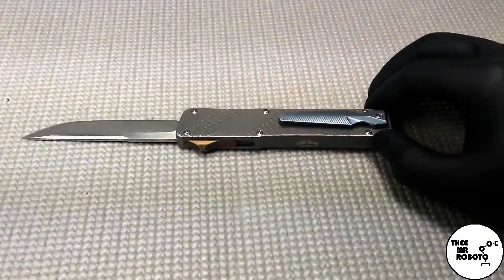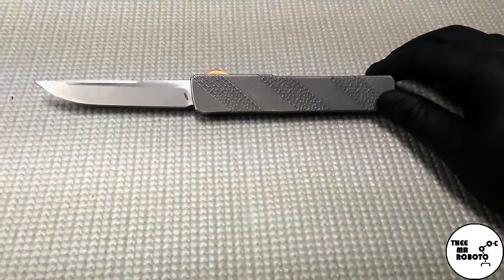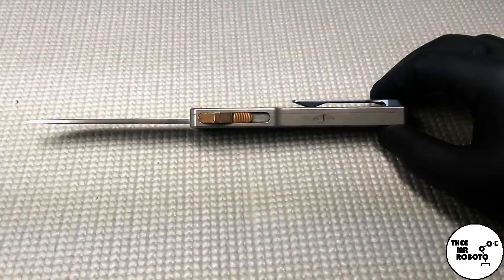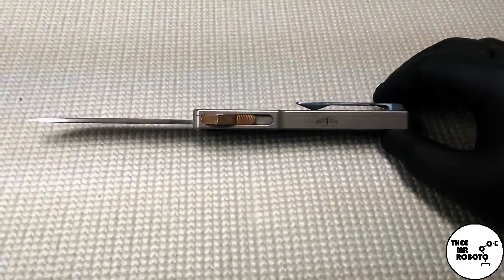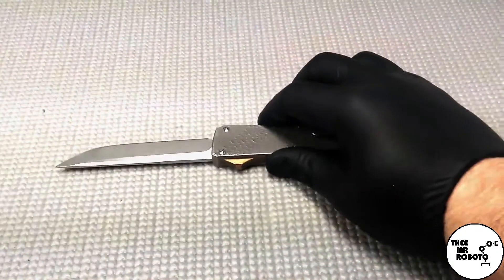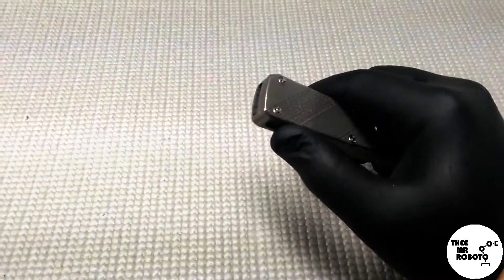This has been a really good little knife — it is in fact titanium and M390, which I was pleased to see. That's all I got for this one. Thanks guys, make sure to like and subscribe. The Mr. Roboto out.